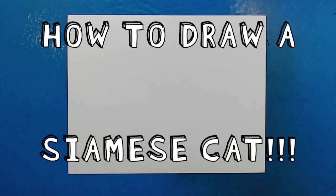Hey everyone! How's it going? Today for this video, I would like to show you guys how to draw a Siamese cat.